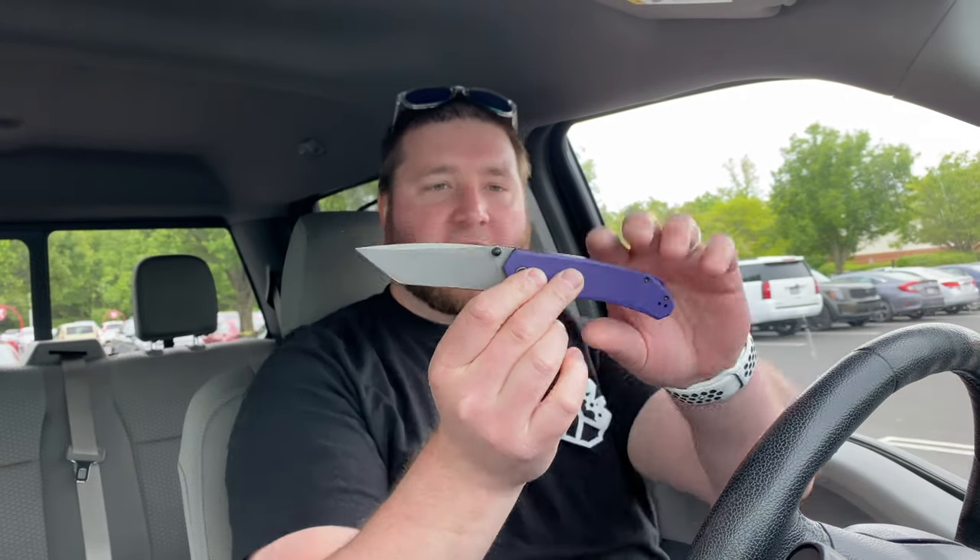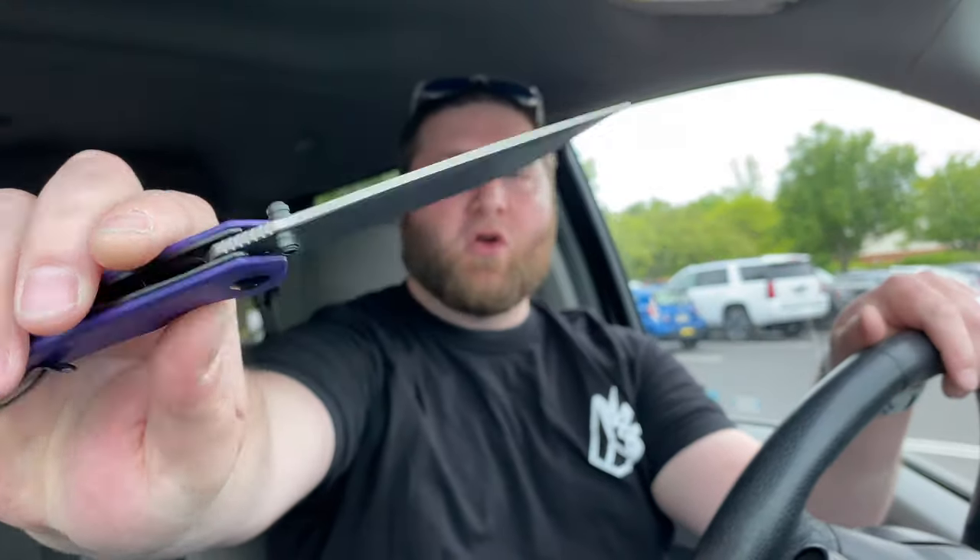Hey guys, Kev here and I'm ready to do my full review on the Civivi Brazen. This was sent to me by Shredder Knife Reviews — Ezekiel and his dad, whose name I apologize for forgetting. I've watched a fair amount of their videos, and their podcast with Ray was awesome. They're just really cool.